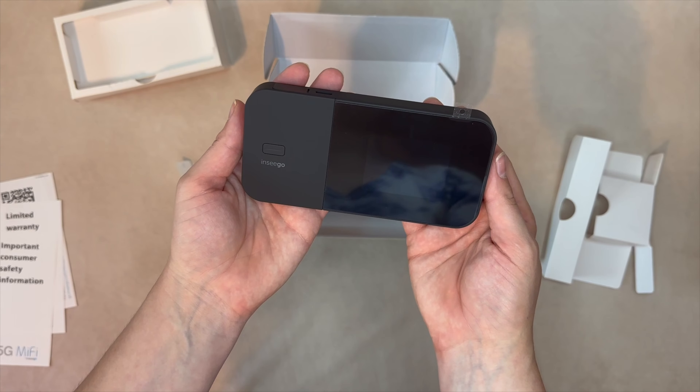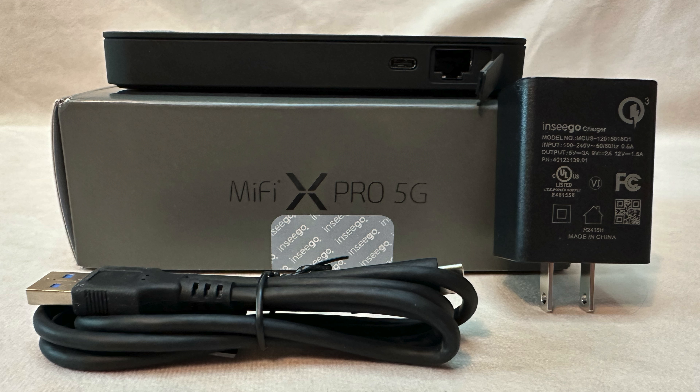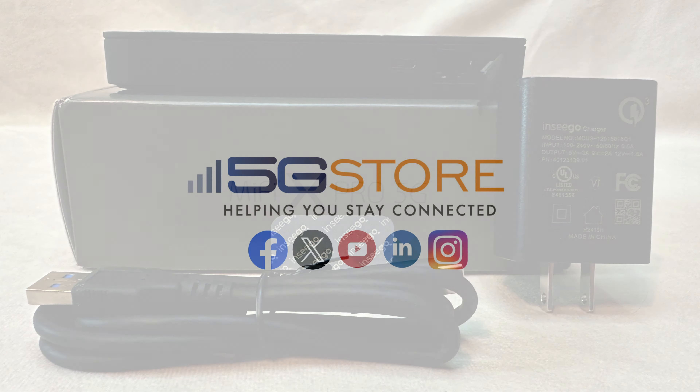In conclusion, the Inseego MiFi X Pro 5G Hotspot offers robust 5G band support, dual-band Wi-Fi 6, and advanced features for secure and versatile internet connectivity on the go. Whether you're traveling or working remotely, this device ensures you stay connected with fast, private, and dedicated internet access.